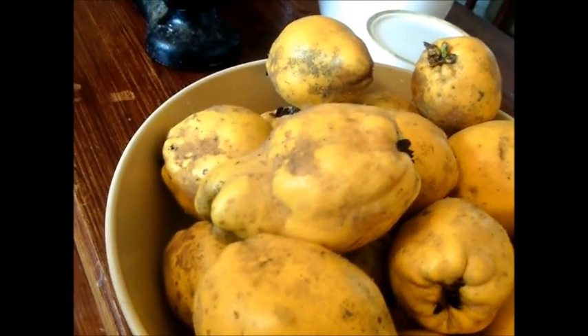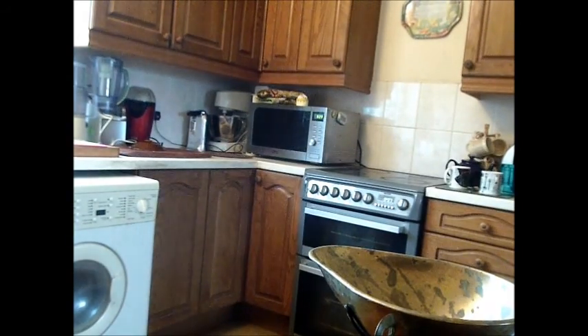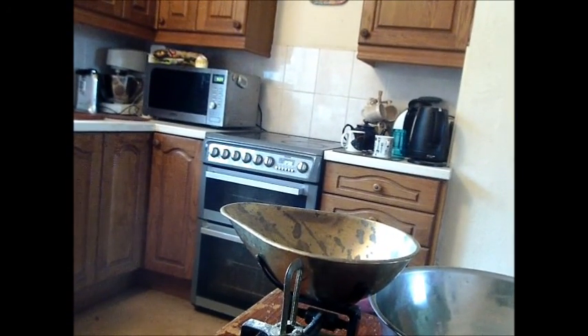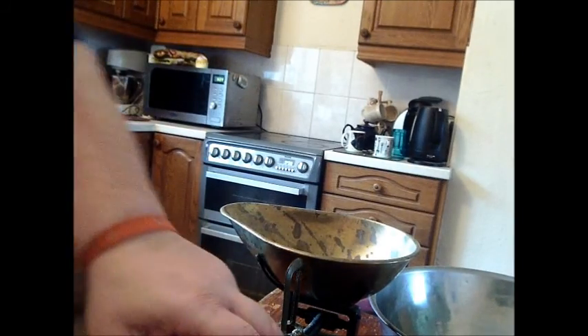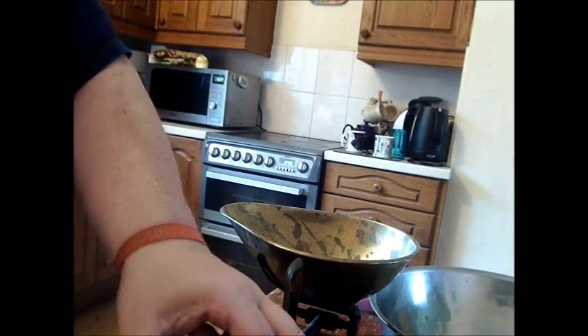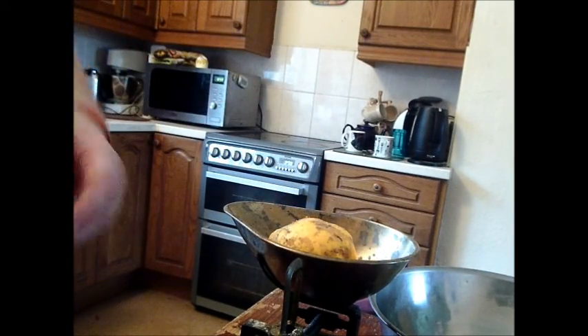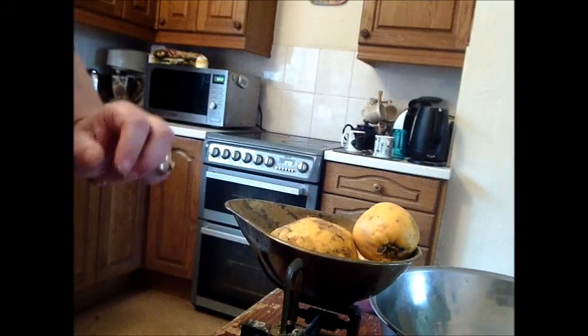I'm going to weigh them and then I'll put them into the silver bowl. Now, can you see the scales? Yes, you can just about see the scales. I need to bring the camera back a bit. So I've got a pound weight here, and all I'm going to do is just see how many quinces make a pound.